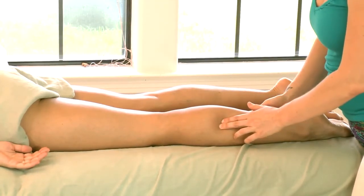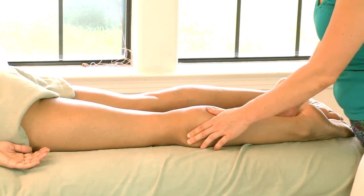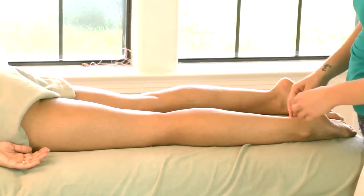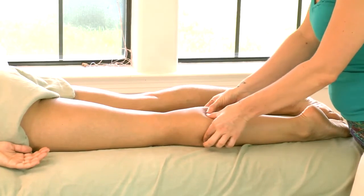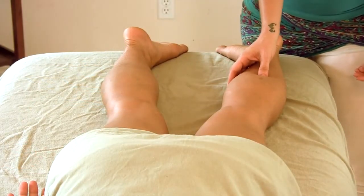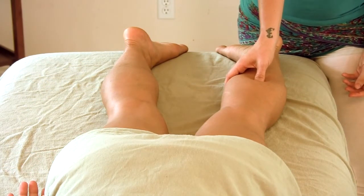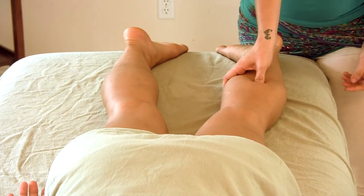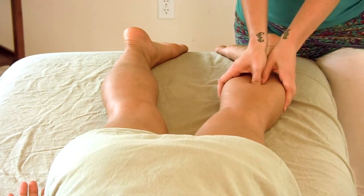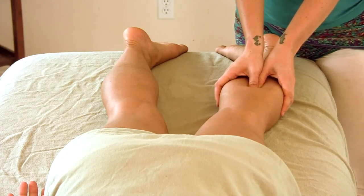Working one area where I noticed some tightness — as I mentioned, the calf divides into two separate portions, so you can actually come right down the middle. That will allow you to access what's called the soleus, a muscle that lies underneath the gastrocnemius.